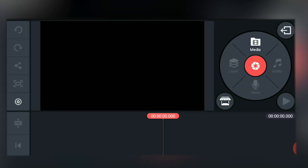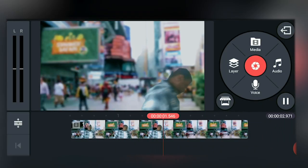In KineMaster we have to import our footage. We can do this by tapping media and importing our footage. As you can see here, it's just me running off screen. Now let's make it look more like Sonic speed.